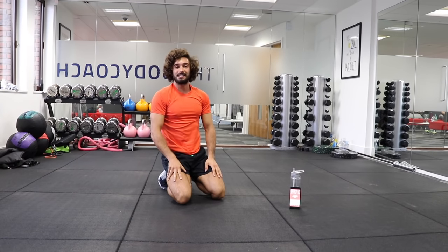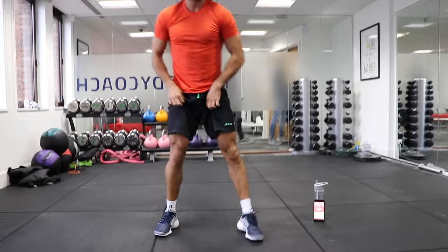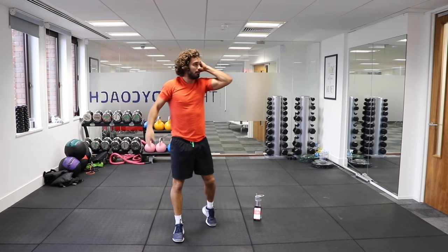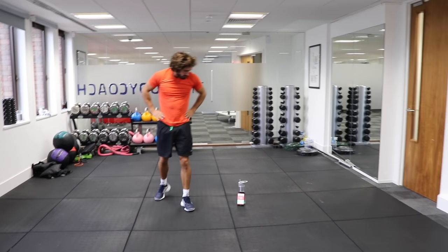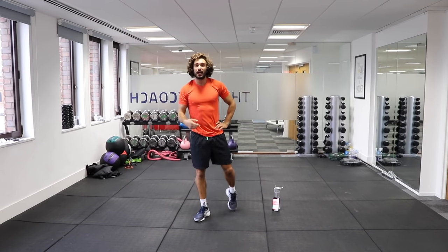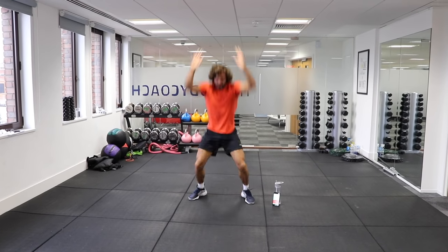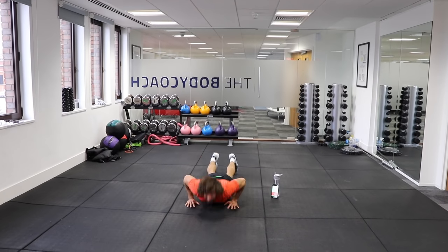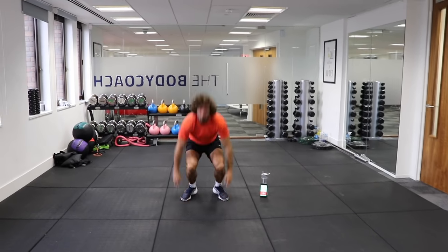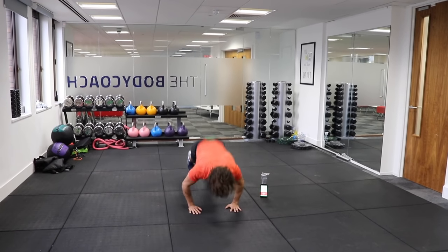In with the burpees then — second set. Chest to ground burpees, get all the way down and really get up off the ground each time. Here we go, set number two. Remember, nice and quick — as many reps as you can in 40 seconds. Let's go. Down and up. Good. Down and up. Come on, Joe, let's go, keep moving.